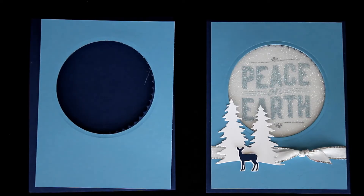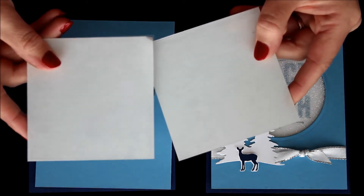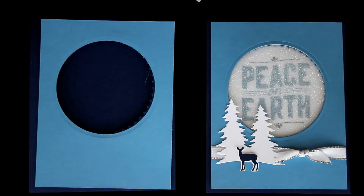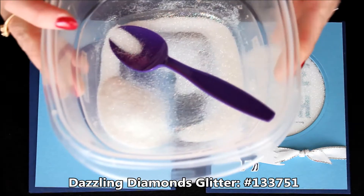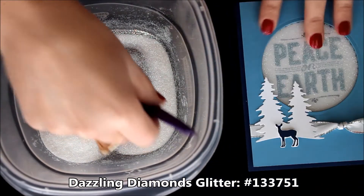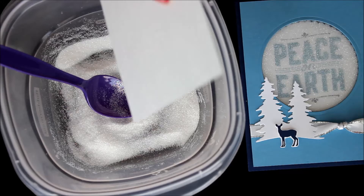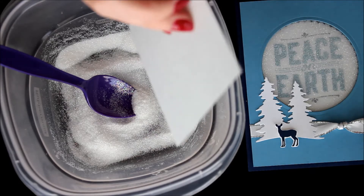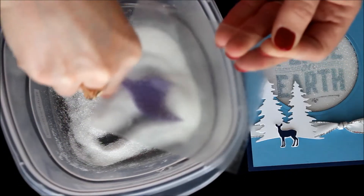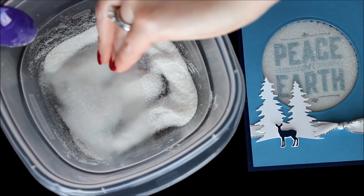That was a little nerve wracking, so I went ahead and did that prior to jumping on here. So now I have the adhesive sheet stuck to the window sheet. And I have some Dazzling Diamonds in this container with a little spoon. I'm simply going to peel off that adhesive sheet, revealing the sticky, and now I'm just going to sprinkle the glitter all over it and press it down into it.